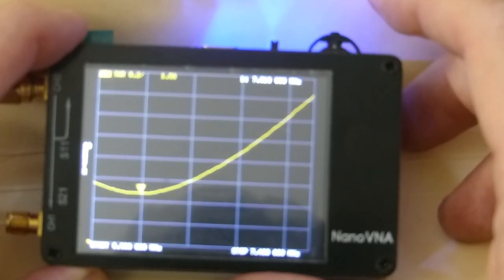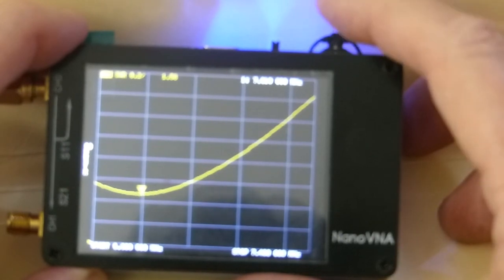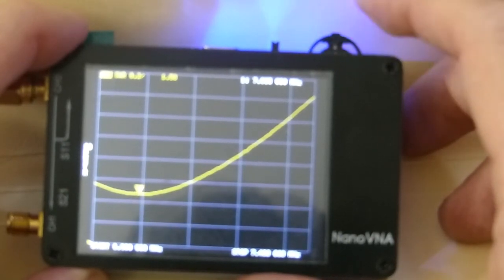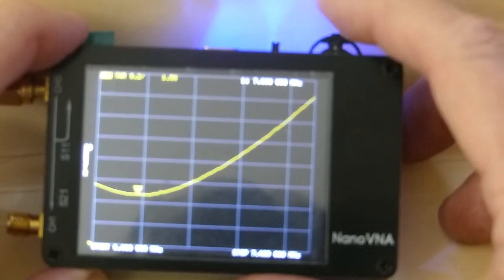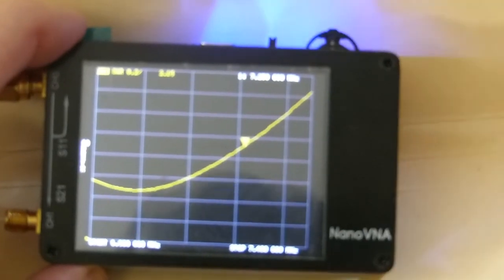Resonant at 7.010 MHz with an SWR of 1.58 to 1. At 7.0 it's 1.58, and at 7.25 it's 2.14 to 1.